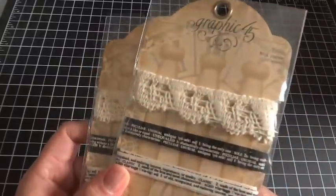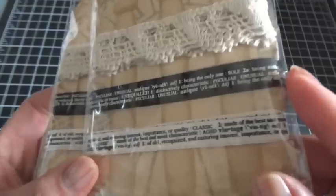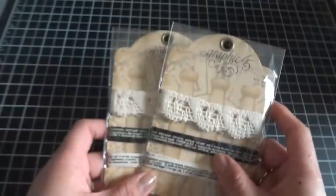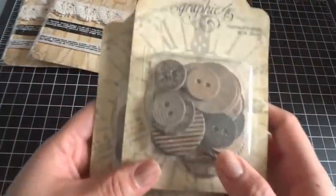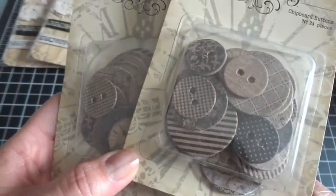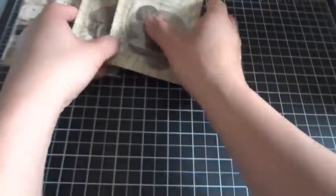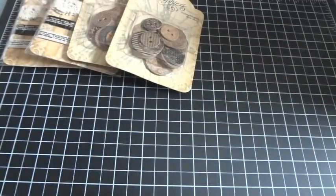The first thing I want to go through are the staples that were included in the design team package. First off are the trim staples, and there were two of each included. Look at how gorgeous these are — it's got the cream lace and the text ribbon in black and cream. I totally love working with those. And the chipboard buttons are also really fun to work with. I've used these on mini albums, altered boxes, and so many different things. These are so versatile and they cross over different collections.